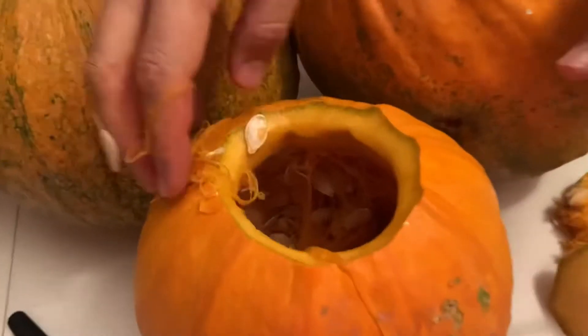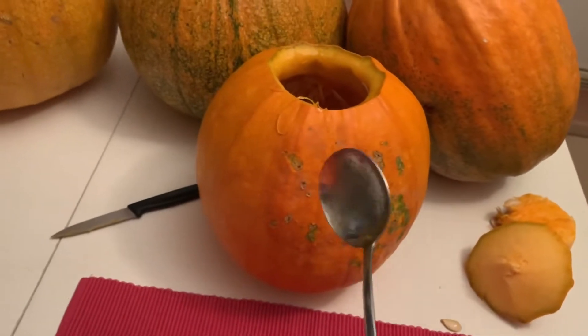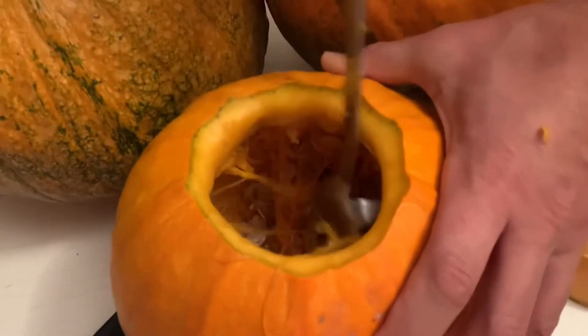Oh man, this is gonna take a long time. A spoon didn't really work, so we're gonna upgrade that to a cooking spoon. That's so satisfying! Also guys, you can consume the seeds.